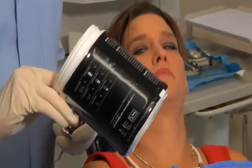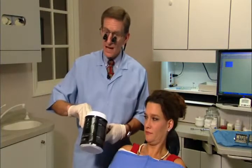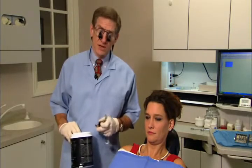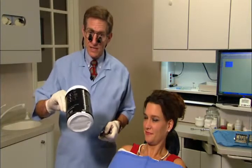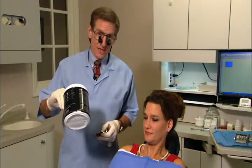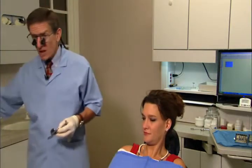All alginate comes in a container with mixing instructions on the back of the can — follow them. I always ask course participants how long regular set alginate takes to set, and I hear everything from 30 seconds to an hour and a half. Right here on the back of the box, it gives you the working time and set time. Set time for regular set alginate at 68-degree water is 3 and a half minutes.